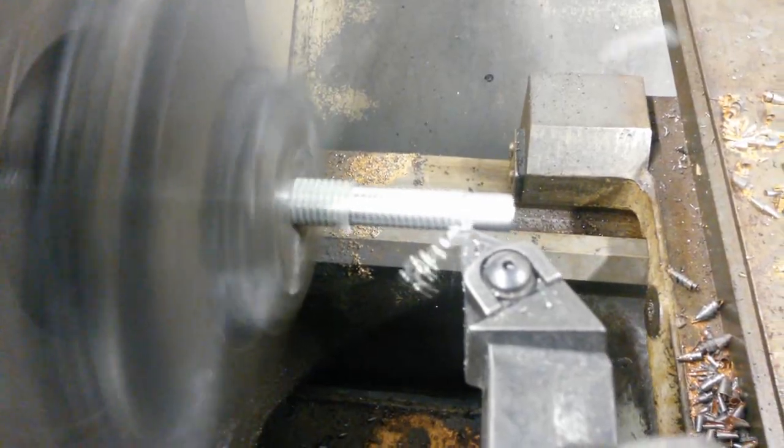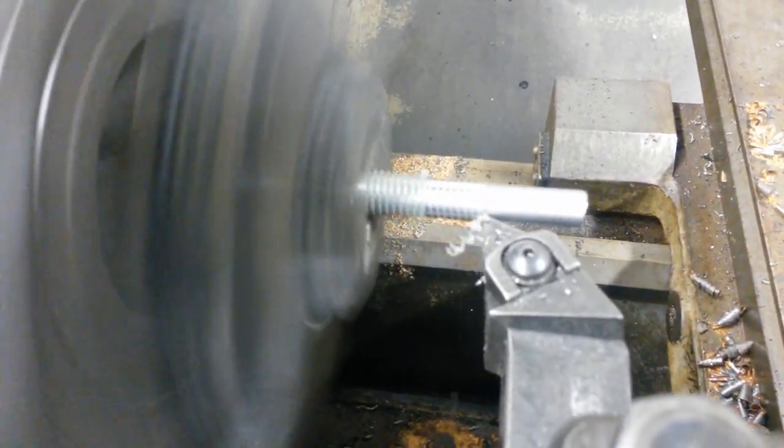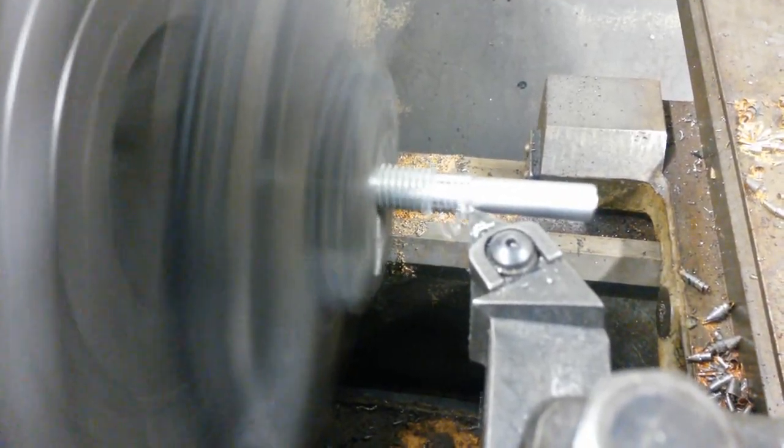As I have access to a metal lathe at work, I decided to make an additional 5mm spindle on top. This is not included in the available plans unless you want to add it.